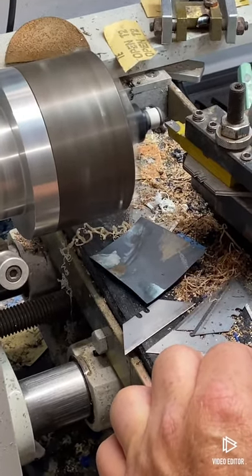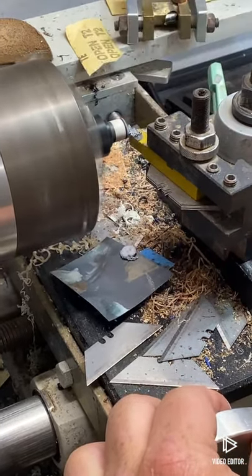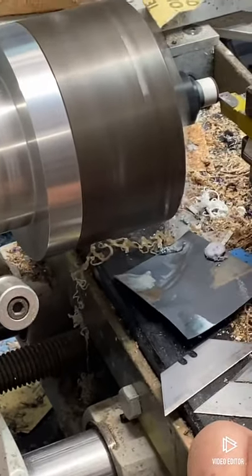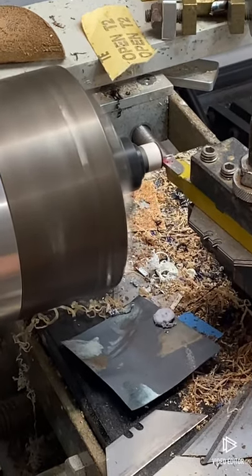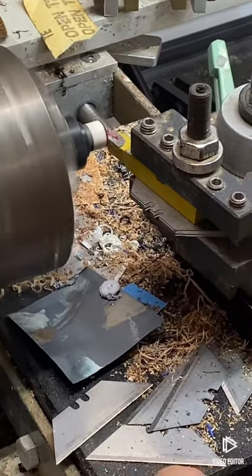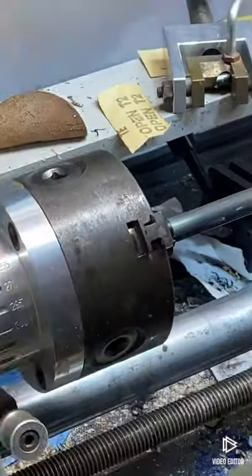Anybody that ever changes a tip on these carbons, or at least the Q-Tex, you do not want to disturb that red felt right there. A lot of guys don't know what they're doing — they'll whack it off. That red pad is just like a shock pad. What I do is leave some of the tip on there so you don't disturb it.